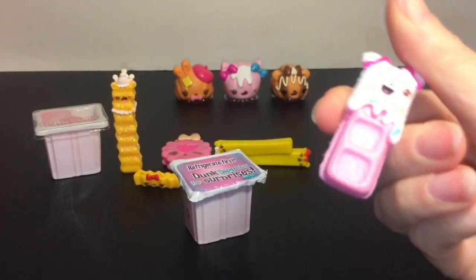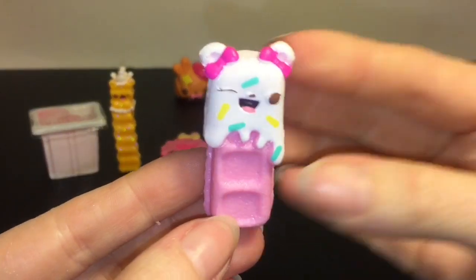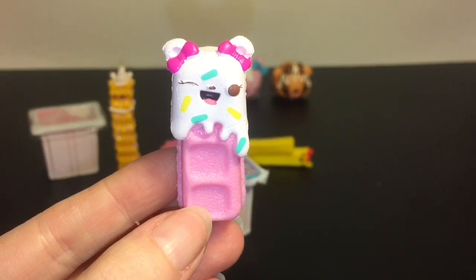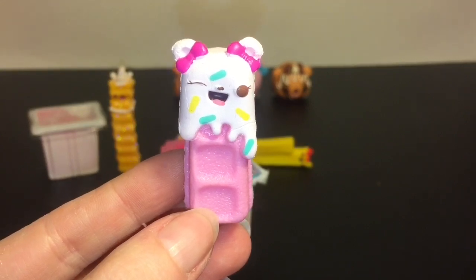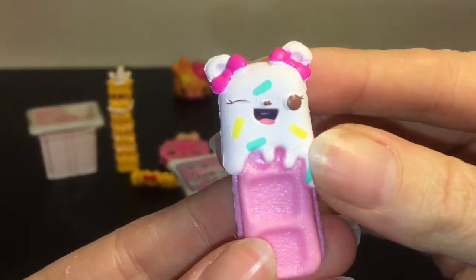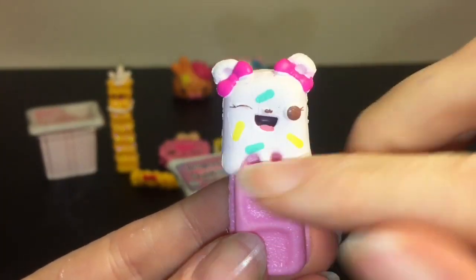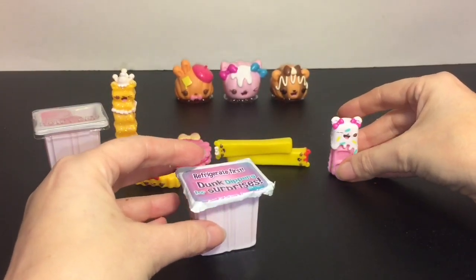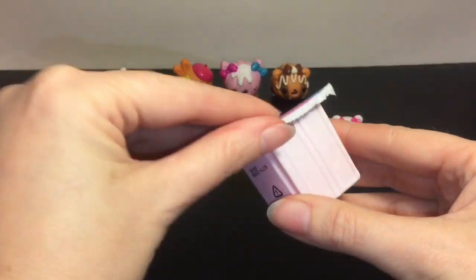Our second little blind bag — oh my goodness, look at this cutie! I love the birthday-themed sprinkles. This is B-Day Bites and she is a little waffle-dipped cookie — super cute! Reminds me of Connie Confetti with the whole color scheme going on — adorable!